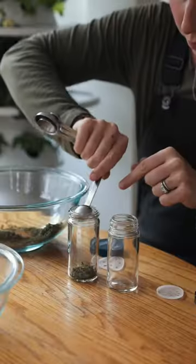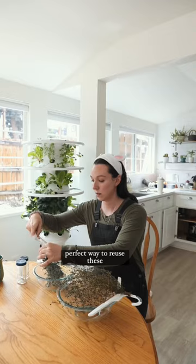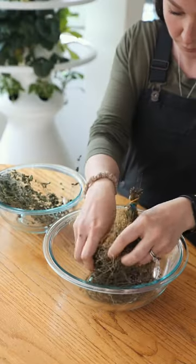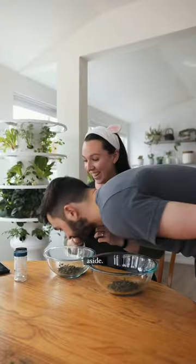Let's reuse these jars. I hung up some fresh herbs to dry so that they wouldn't go to waste, and I thought this was the perfect way to reuse these jars. I gently rub them together to remove the leaves from the stems and put them aside. These smell so good.